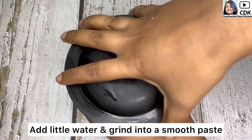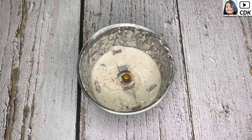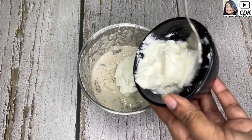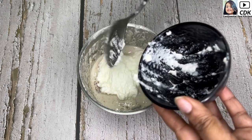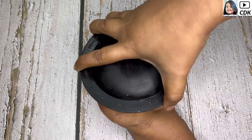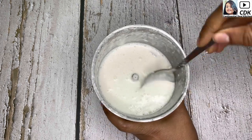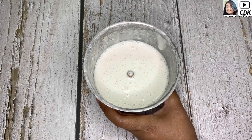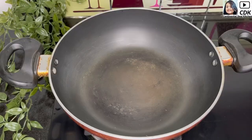Let's shake this once, and now into this I'll be adding two tablespoons of curd or dahi, and we'll grind this again to a smooth paste. The white paste which is the base of our fish gravy is now ready, and we shall start with the cooking process.